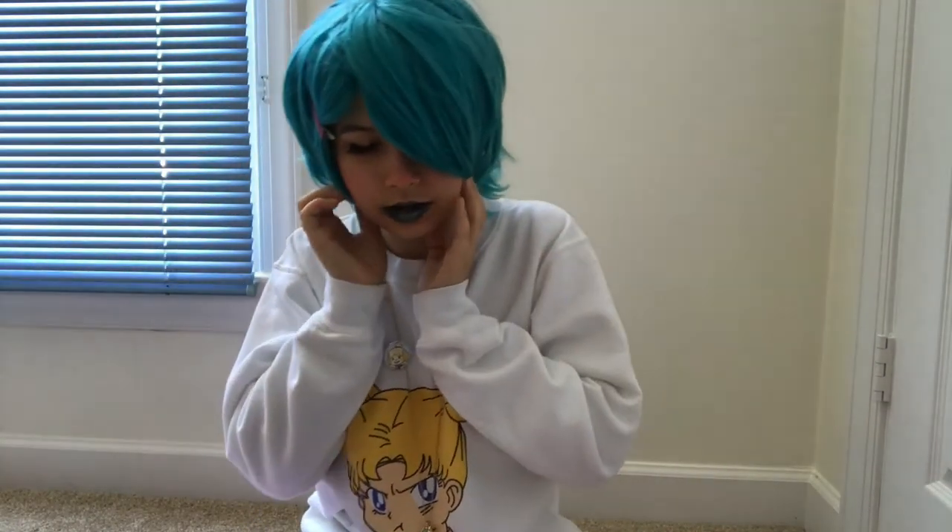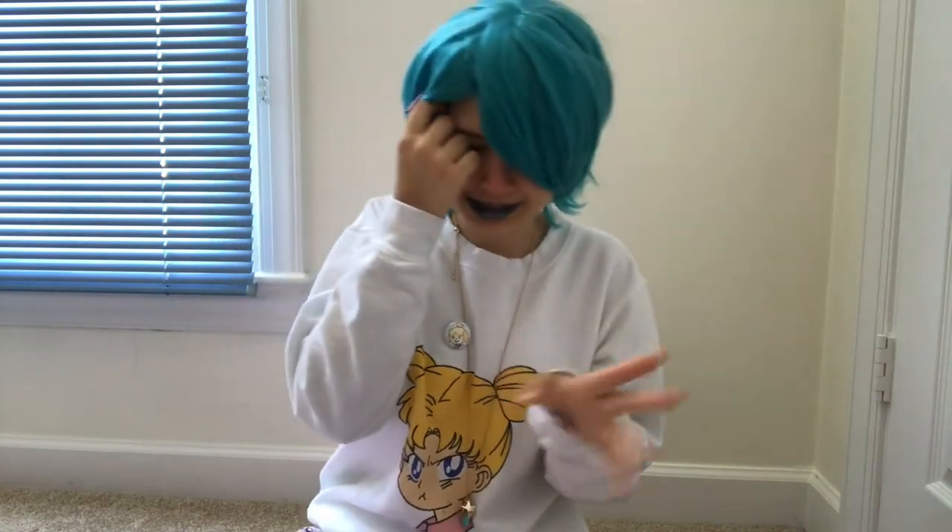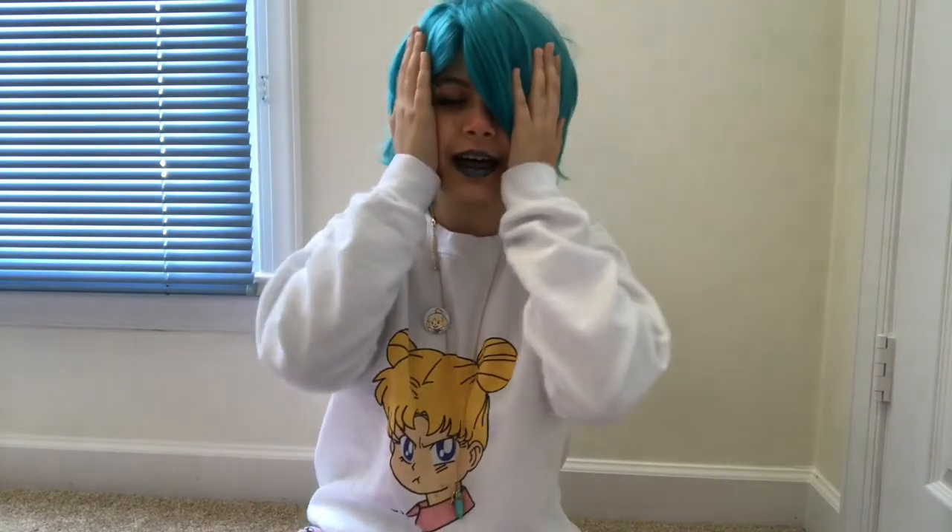Originally when I filmed this, I was going to show you how I did the whole wig, but I'm really bad at styling long wigs, so I ended up having to restart. I sewed in some extensions and had to cut them out. So instead of doing a thorough walkthrough, I'm gonna explain it, and if I have a clip for it, I'll show you the clip.